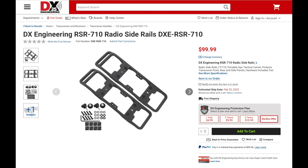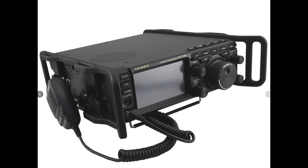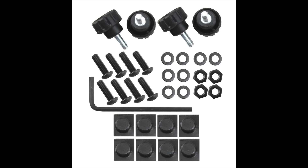Also from DX Engineering are the new side rails for the ASU FT710. The rails are designed to provide protection for the FT710 and are great when you want to take your radio out into the field. Constructed from high-strength, lightweight, impact-resistant black polymer, these rails will help protect your radio while giving you easy access to your rig. They'll also make it easy to attach things like tuners and other accessories to your radio. The kit includes all the necessary hardware to attach the rails to your radio, along with an Allen wrench and four rubber bumpers to protect the finish on your rig. Look for an upcoming video on these rails.